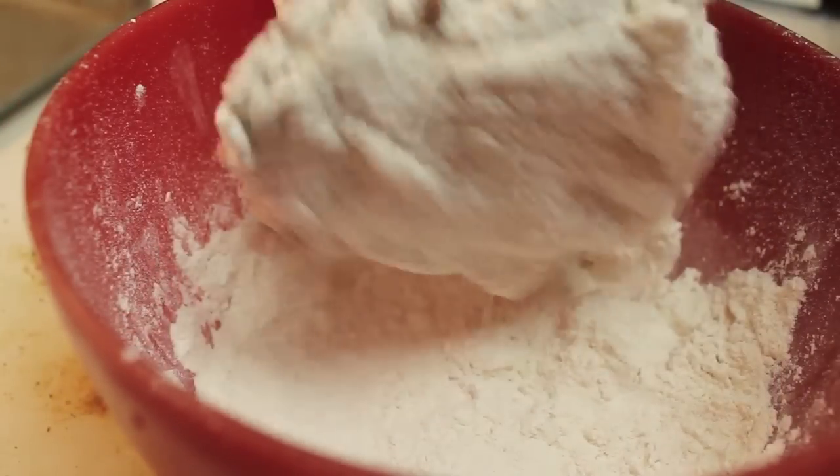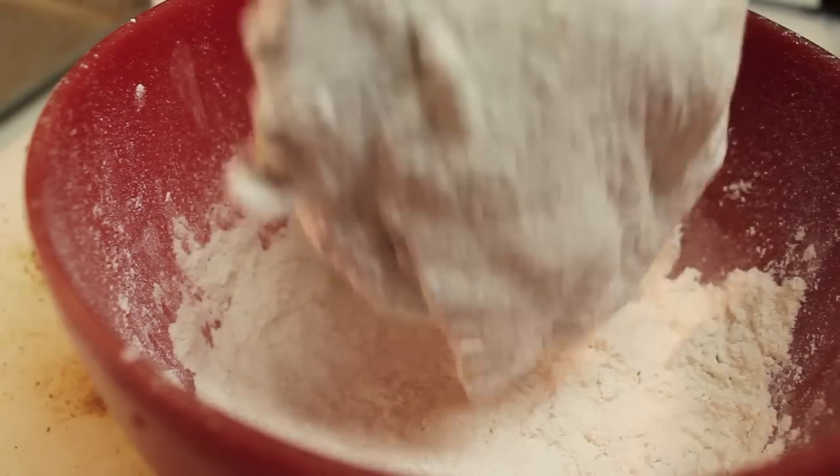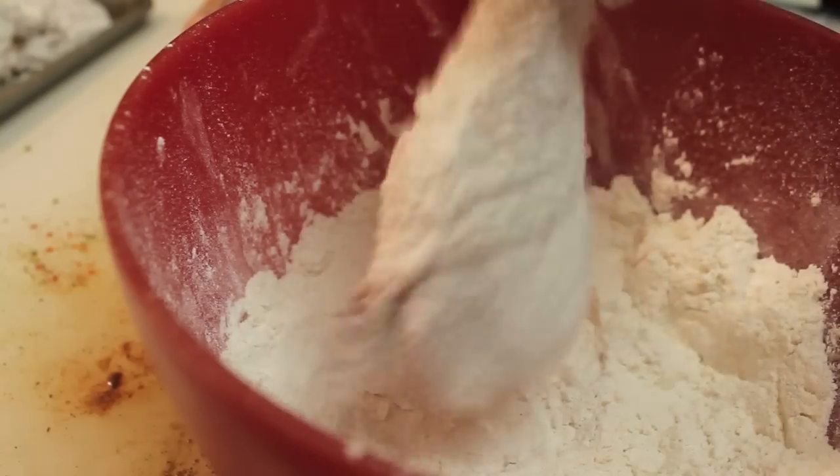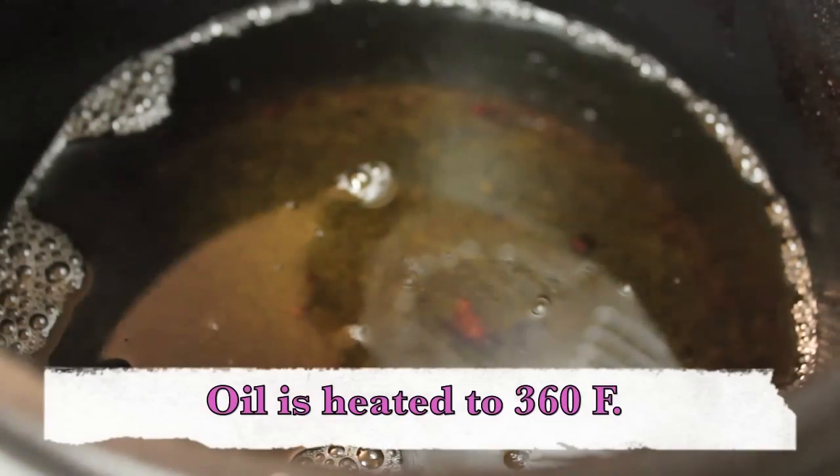Grab your chicken. Now you're going to coat your chicken with the flour and we're actually going to coat all of our chicken pieces twice. So coat, set it aside, then coat it again.